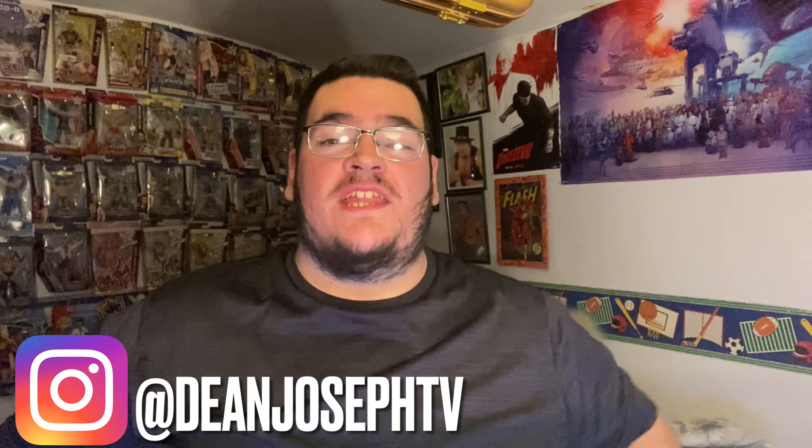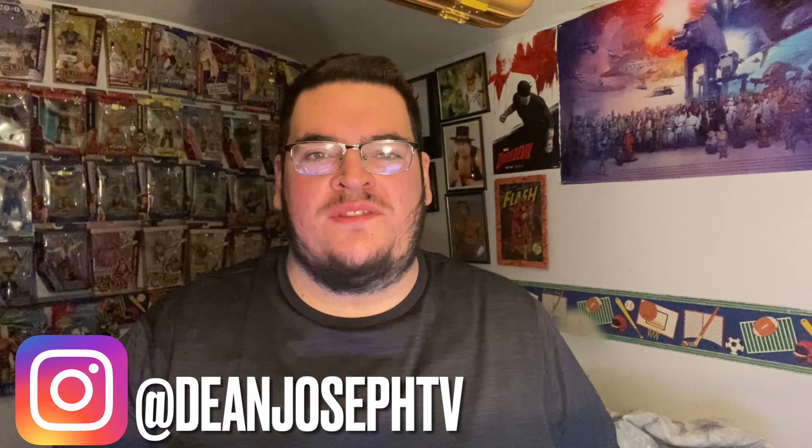Hey, what's going on everyone, DJ TV here. Thank you for clicking on today's video. I'm just gonna be showing you guys something that a certain someone has dropped off for me from Target — my father. Shout out to him, he dropped this off today and I just want to show you guys what he has dropped off. I'm pretty excited about this because he sent me a picture when he was at Target.